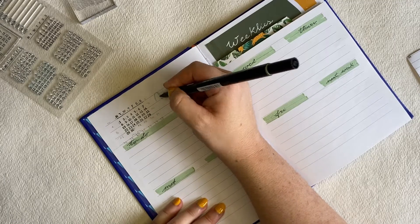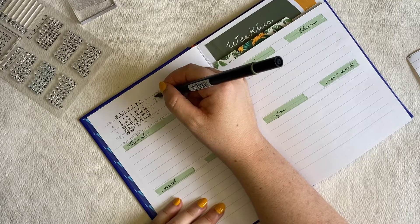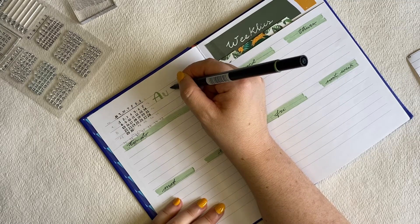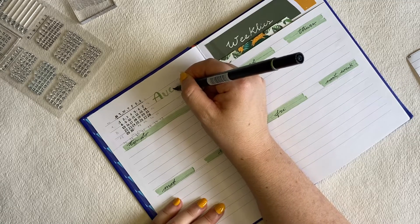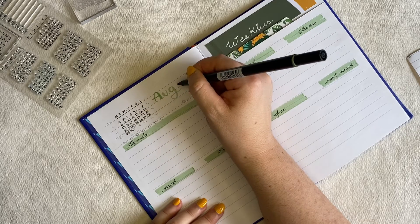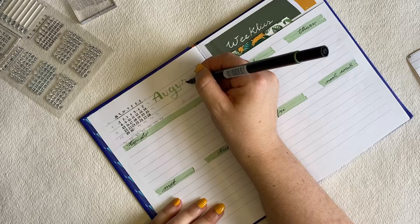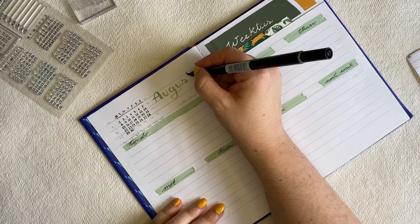Here I'm writing 'August' with a Tombow pen in a green color. I added to the comments which one it is. I really like this pen, but I need to get more Tombow pens because I really like them.